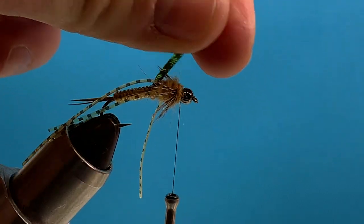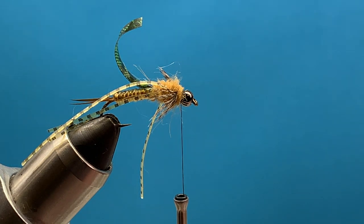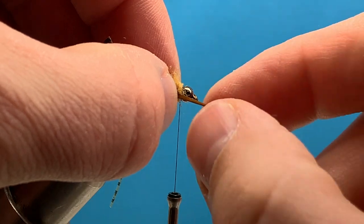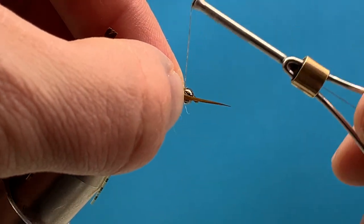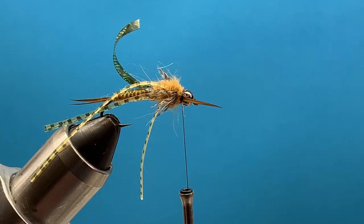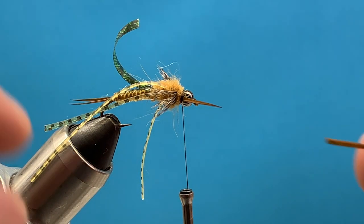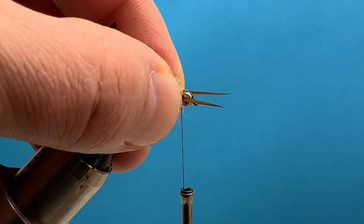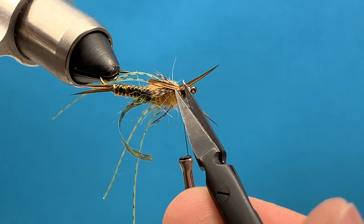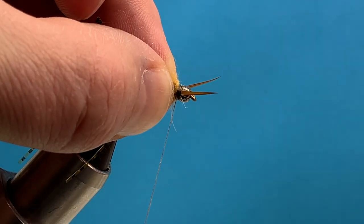Now before I pull over the thin skin, let's put some antennae on there. We'll go back to our biots — this time I'm going to do them one at a time, one on each side. Measure them — just some nice little antennae sticking out the sides. The tricky part is trimming off the back end of that biot without trimming your Brahma hen cape. Repeat on the other side, just even them up, trim that off, and make a few turns back to cover that up slightly.